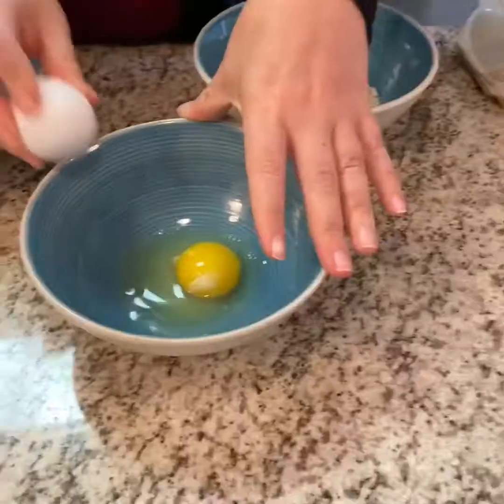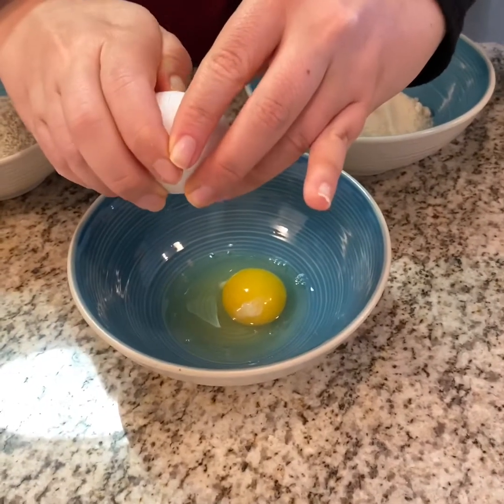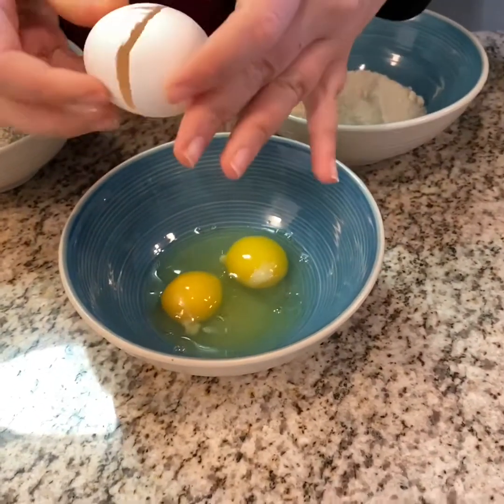I love you all. Here is living proof that the egg came before the chicken. I think.